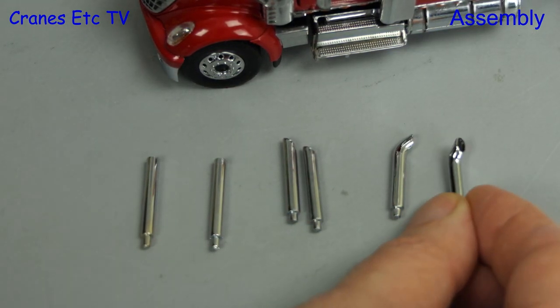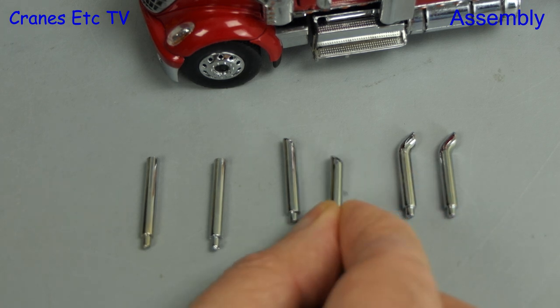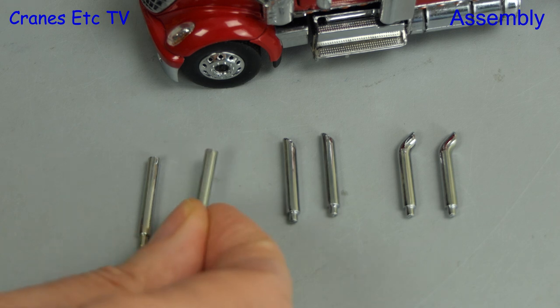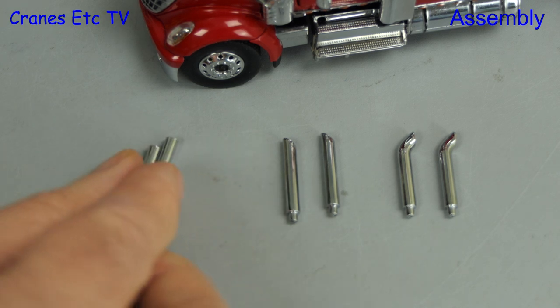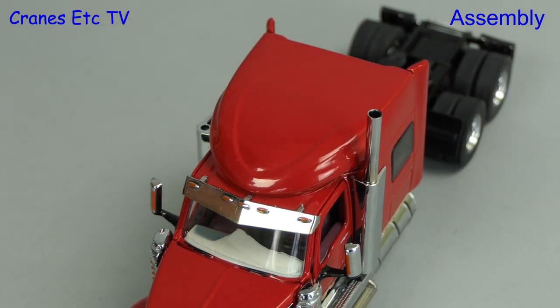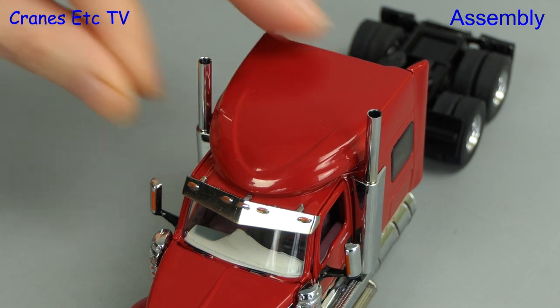A nice touch is that the model includes three different options for the exhaust pipes: cranked over, the angled cut, or the sawn off cut. For this review we'll take the straight sawn off cut. These pipes just slot into the top of the muffler, but they're not a tight fit, so don't be driving the model upside down.